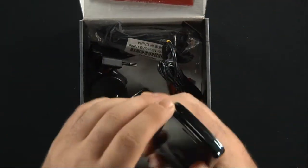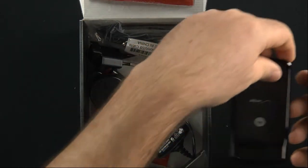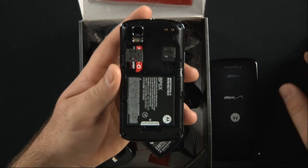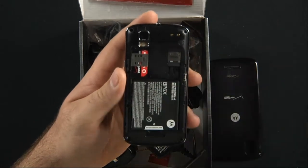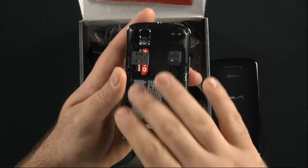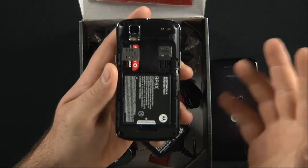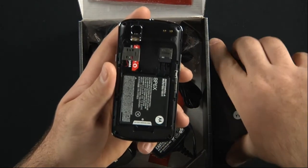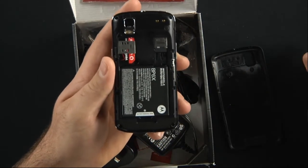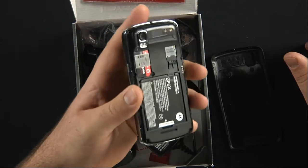Now Verizon Wireless is a CDMA carrier which means it does not have SIM cards. However, when you pull this out you can see that there is a SIM card slot right here. This is for when you're going abroad — to Europe or Asia — where they run on GSM networks. You can pop in a SIM card through Vodafone, Orange, or O2. These are all European carriers, and then you're not charged a billion dollars in overages through Verizon Wireless.